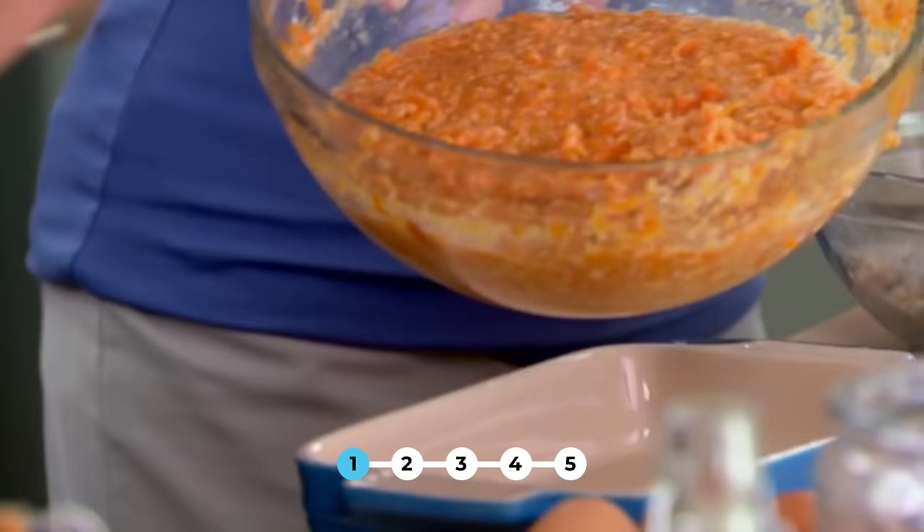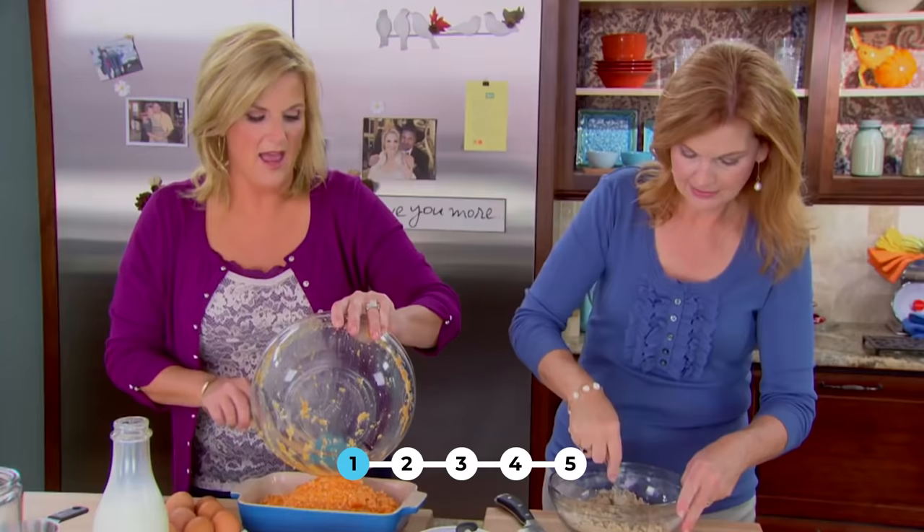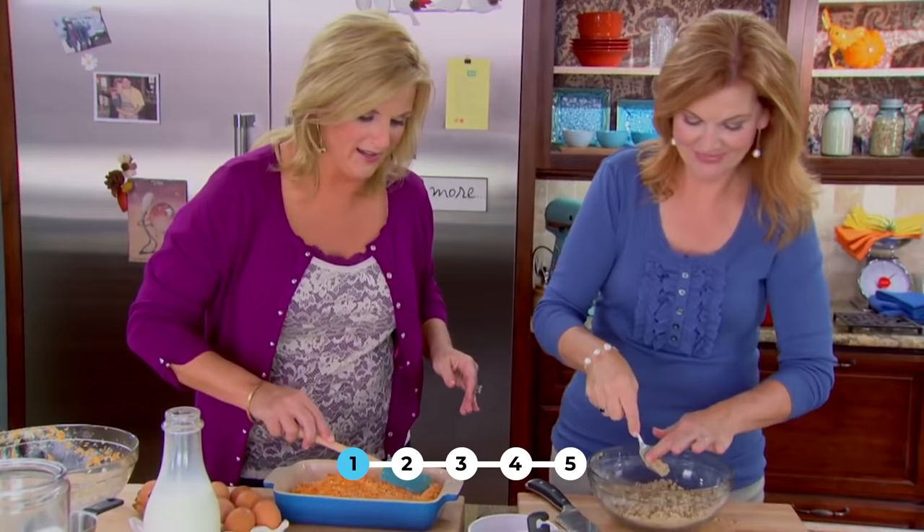It looks good on the plate too. The other thing about the marshmallow recipe is that by the time you get it to the table — especially if you take it somewhere — the marshmallows are kind of off. This is still very good, even later. I have a friend who actually asks me to make sweet potato soufflé for her birthday cake instead of regular birthday cake.